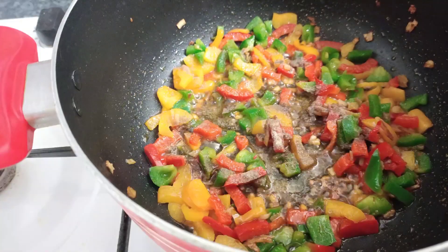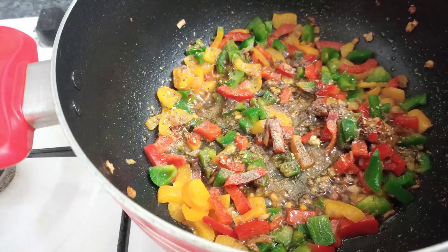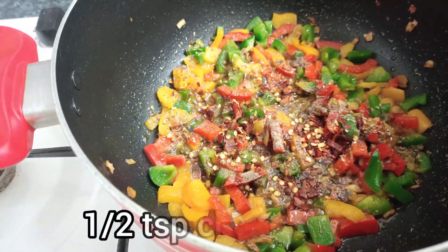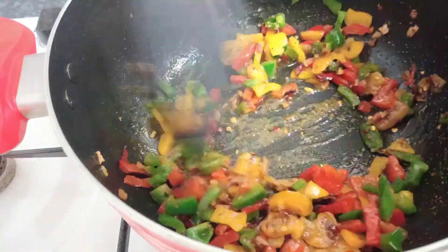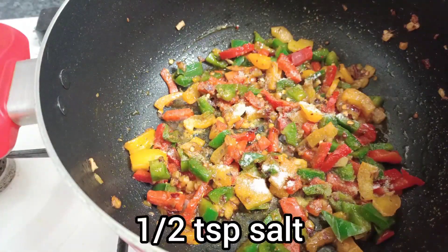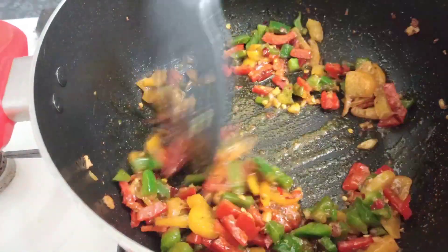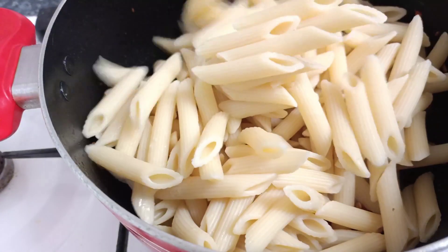I will add oregano and chili flakes. We need to mix all the ingredients together — all the vegetables are combined and kneaded together with the seasoning.